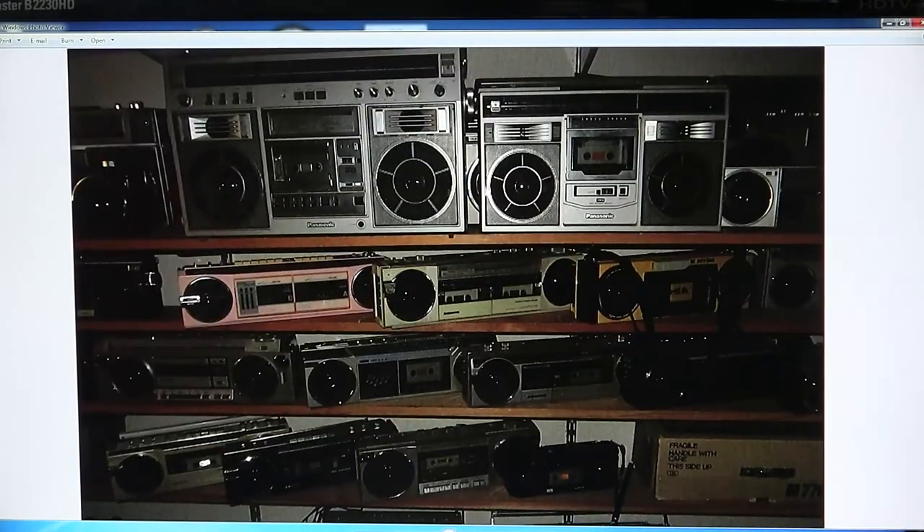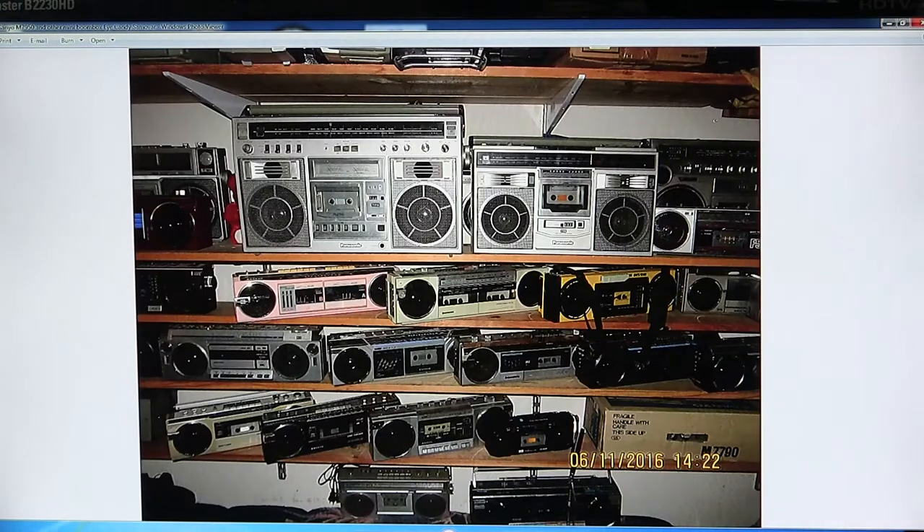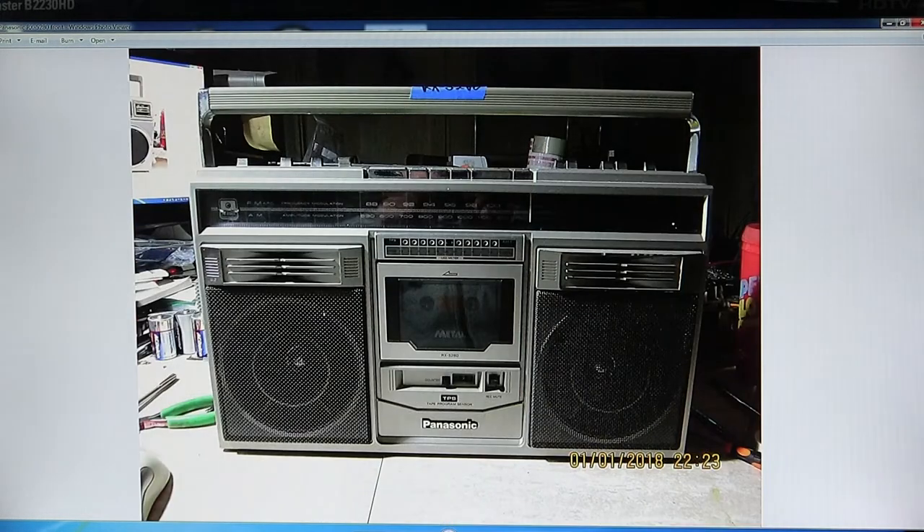And then here's, again, the similarity between the grills - the speaker grills. How many pictures did I take? Oh, that's it, we're done.